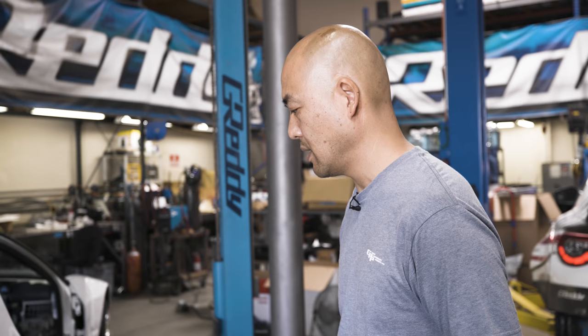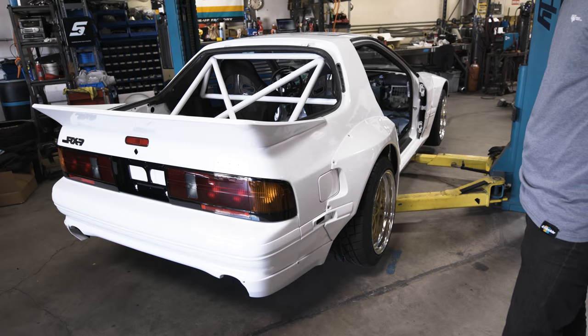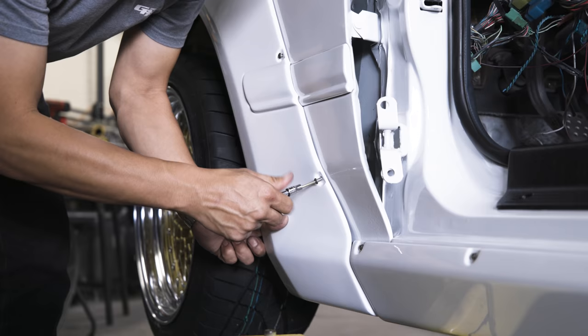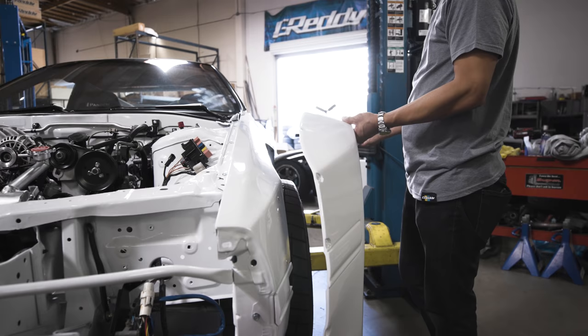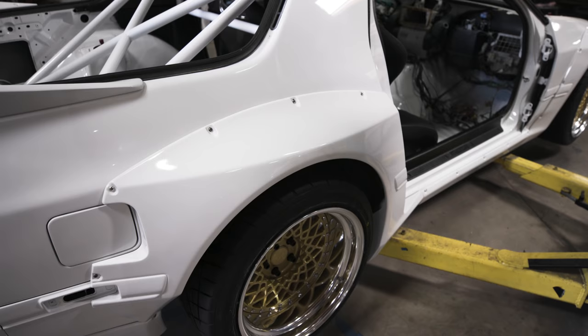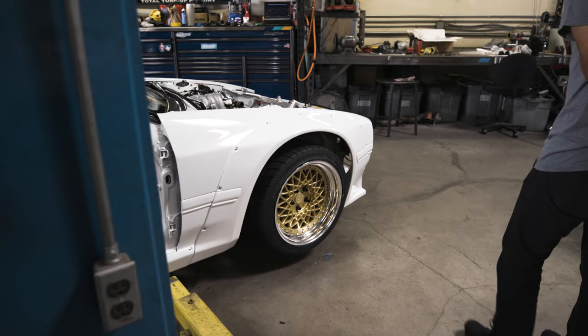We looked around and were lucky to find a pretty decent, clean, straight car with a clean title here in Northern California, and the previous owner drove it down to us. It's kind of a resto mod type build — trying to keep certain things period correct, but with this new wide-body kit from Pandem, while still keeping the lines and the look of the 90s, late 80s, late 90s kind of feel.